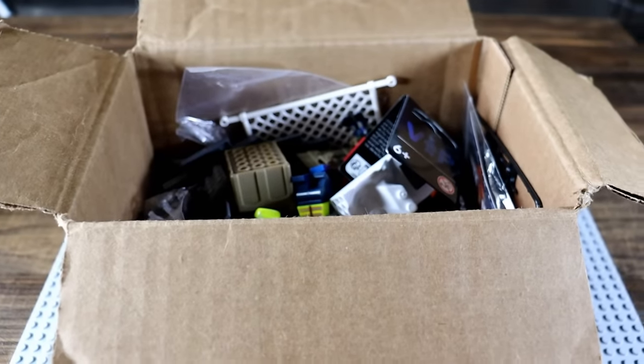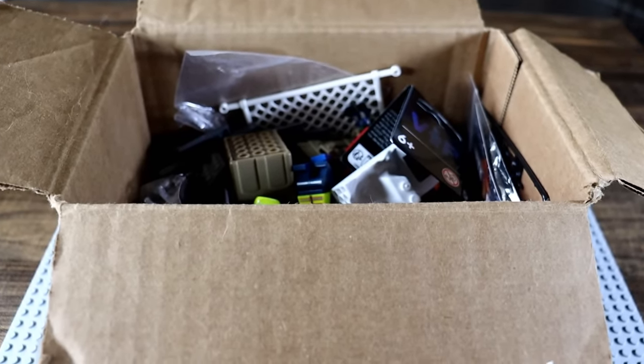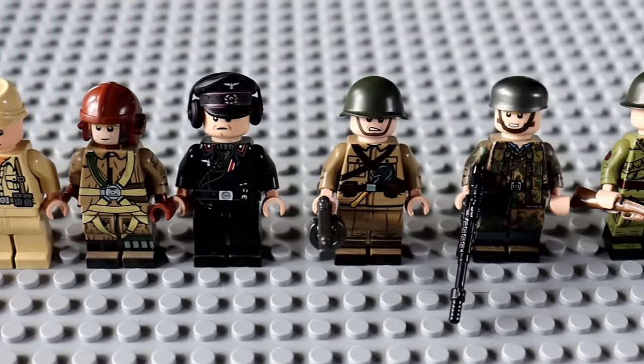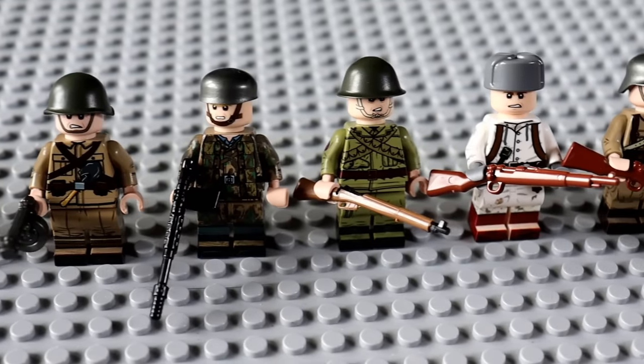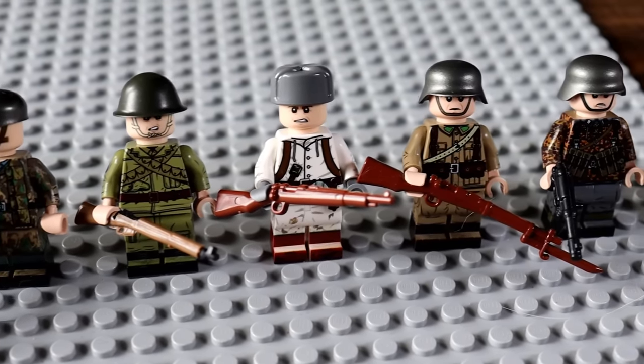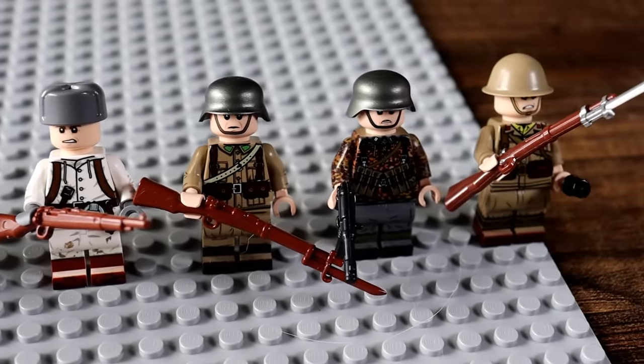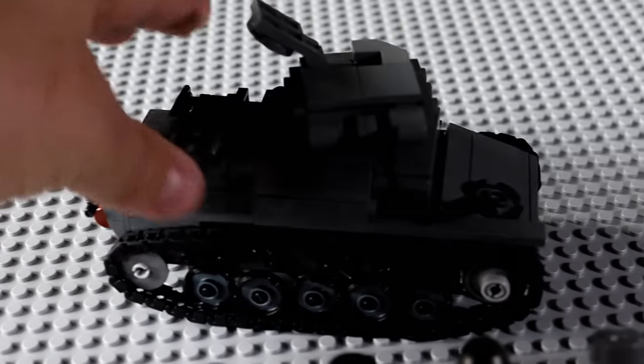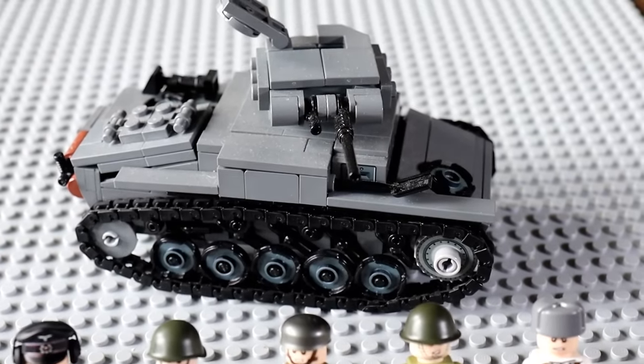This box contains every World War II Axis Army soldier, and here they are displayed out. Everything from the Afrika Korps to Panzer Grenadiers, the Hungarian Army, the Japanese Army, the Finnish Army, the Romanian Army — they're all here and they're all in tip-top fighting shape. And let's scoot a tank in there too for good measure.